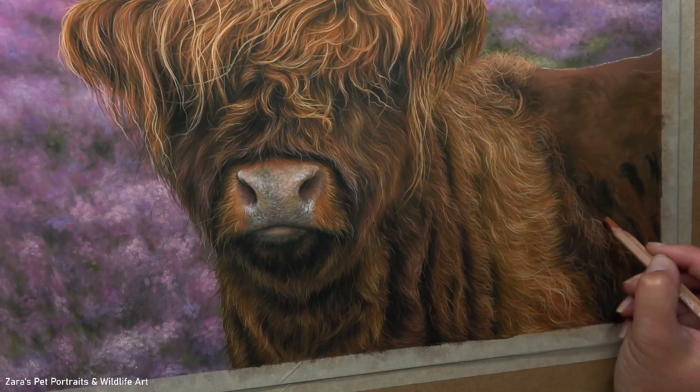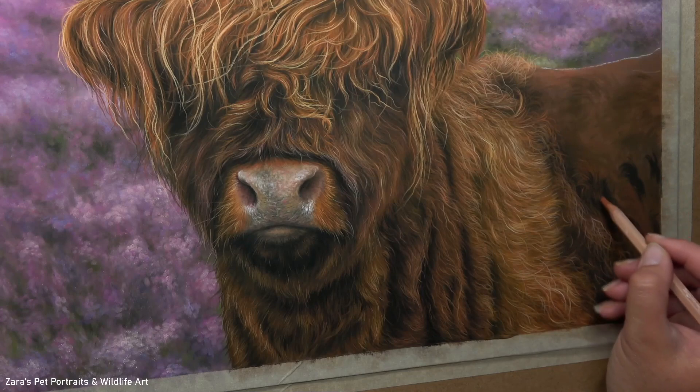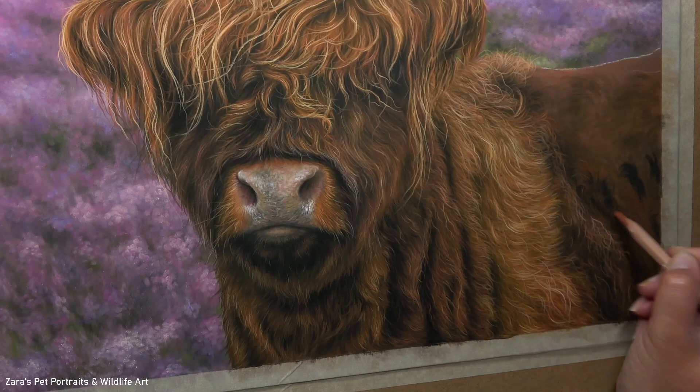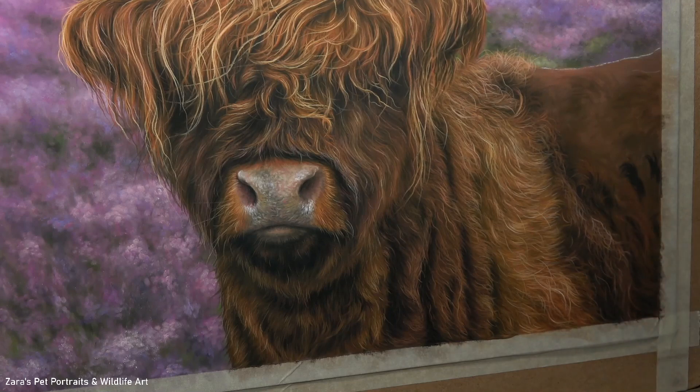When I start working with the detailed layers, you can see I'm really taking my time to map in the way that the hair is changing direction. I also have a video here on YouTube — my top tips for drawing realistic fur in pastels — and I will link that in the description below. That video covers pencil tips and techniques that are really going to help build up more realism in any hair or fur.